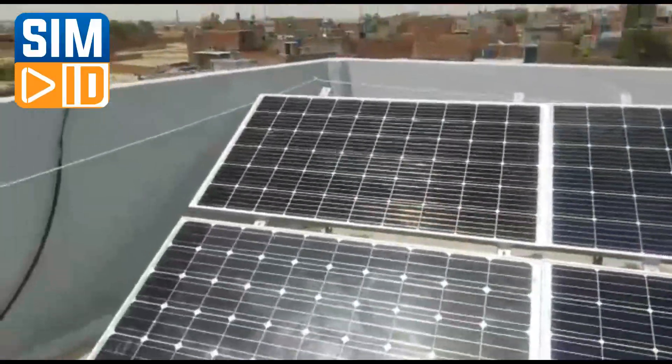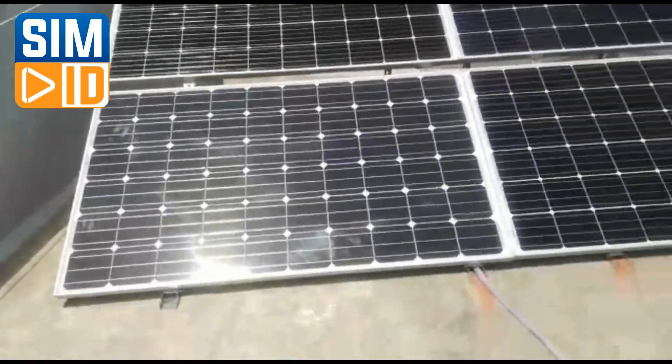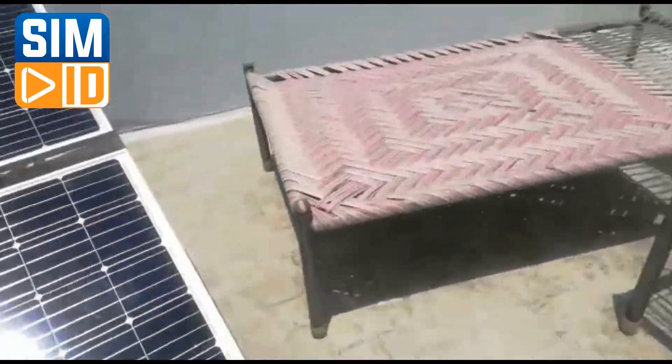Assalamualaikum. This is our monopanel — our 200W panel.